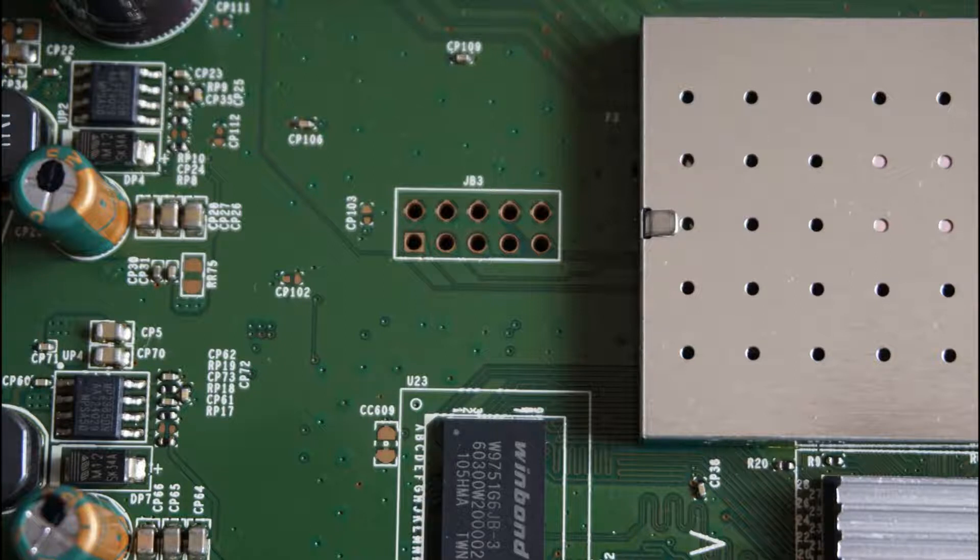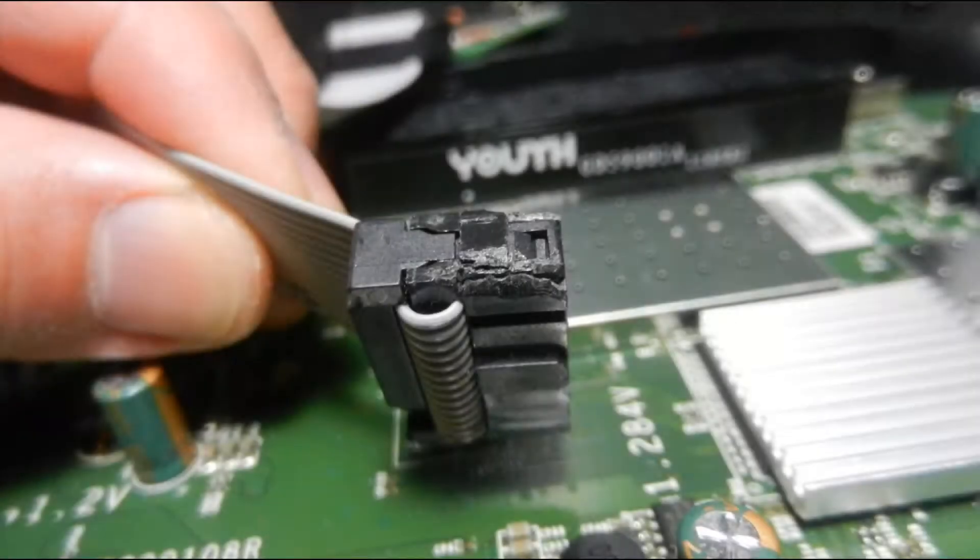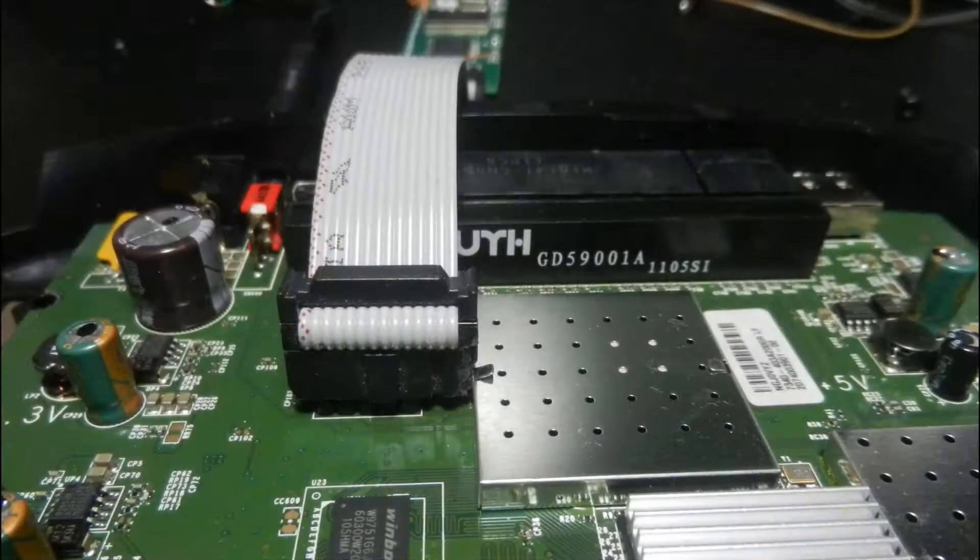This is the JTAG port. Use a 10-pin header to solder to the board. There are five missing zero-ohm resistors. Be very careful when bridging these paths, since they are extremely small. You need to cut a small portion of the JTAG connector to be able to press it to the pin header.